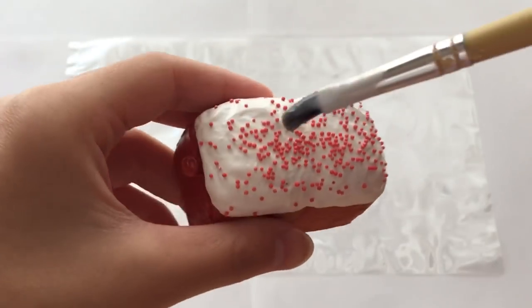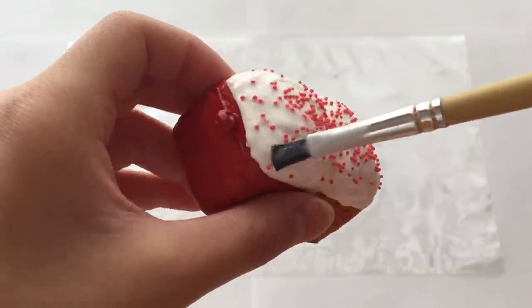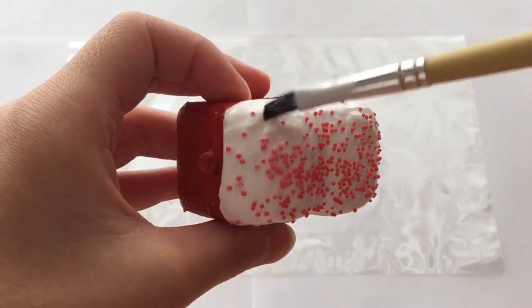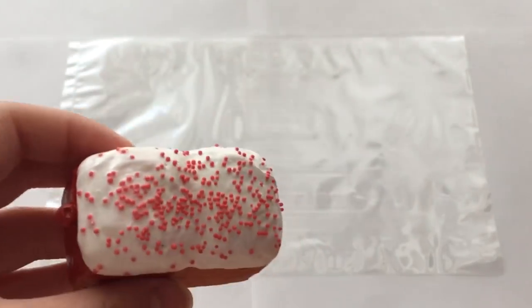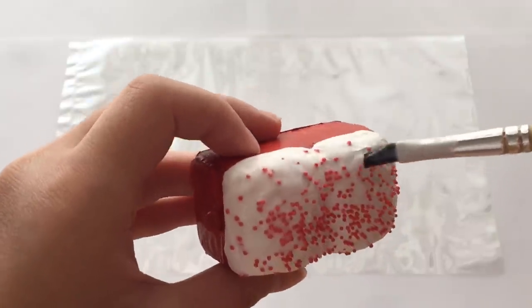For the final step of my loaf I'll just be adding glaze to it, because I don't want the sprinkles to fall off. The recipe of the glaze will be different to the one in my older videos, so don't forget to stay tuned because I will be making a video about it in the future.